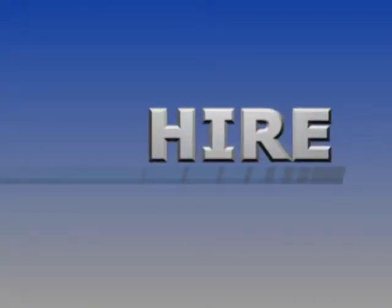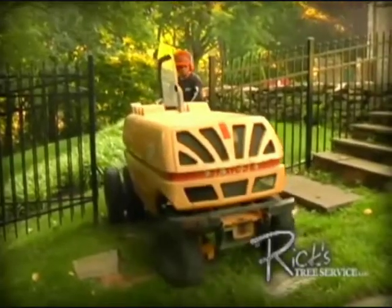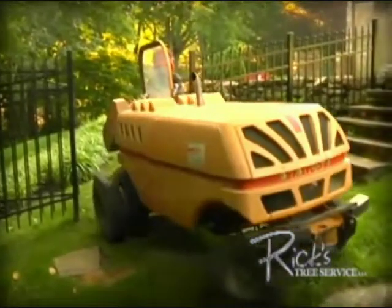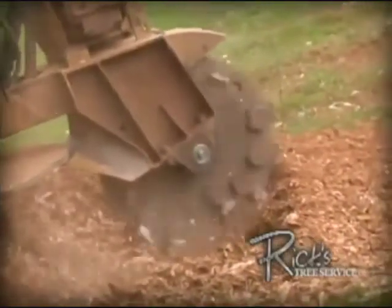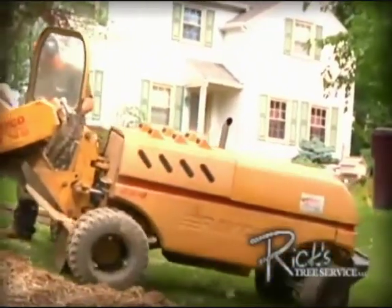Let's look at each option. Labor-wise, hiring may be the easiest solution. Unfortunately, hiring out the work is not as simple as it seems. It's not always easy to get someone on the job when you're ready for them. Grinding is seasonal work, and you may have to schedule well ahead of time. It's the most costly option, too.